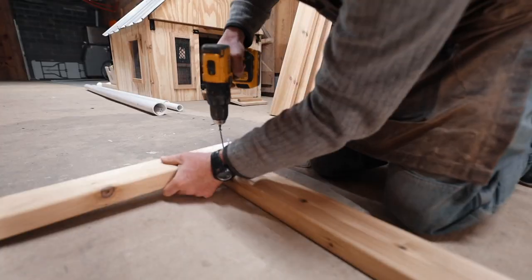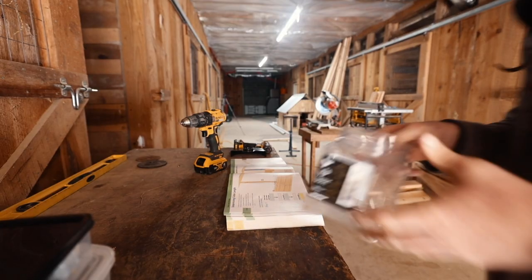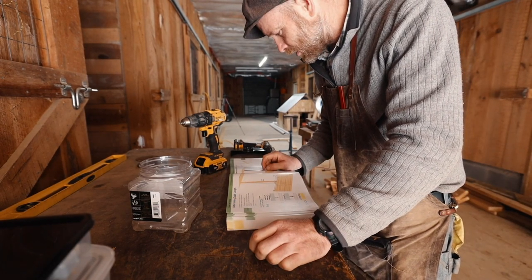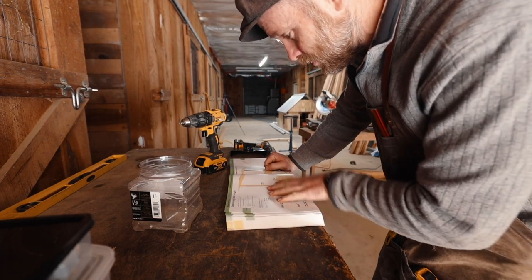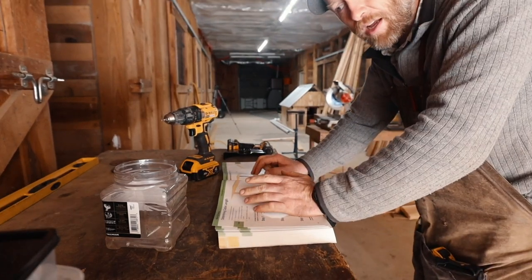Got those cuts, now it's time for the fun part — piecing it together. Joel called for nails here, but one of us said maybe we should do screws. That would be a lot of pounding.